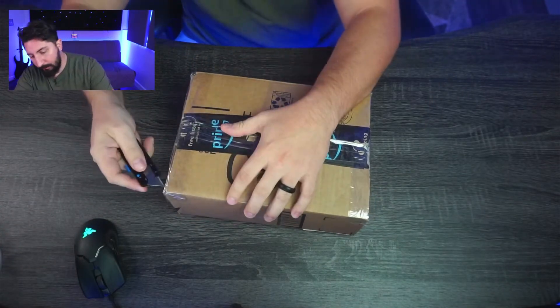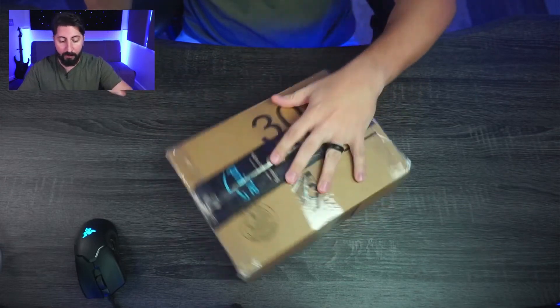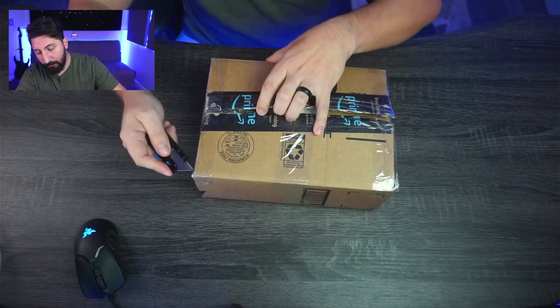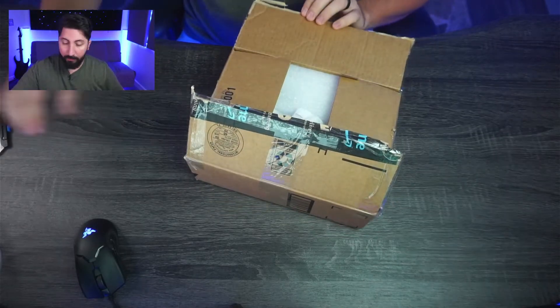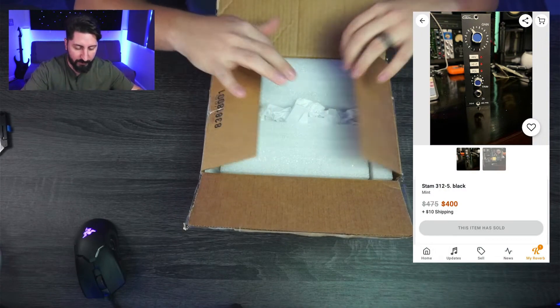One other thing I do want to mention, just to be transparent here — I purchased this used from Reverb.com. I got it for a really good price. Normally these things cost about $700; however, I was able to pick it up for about $405. So super excited about this.